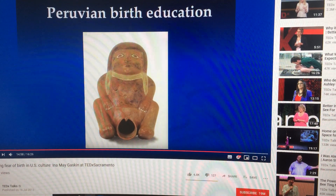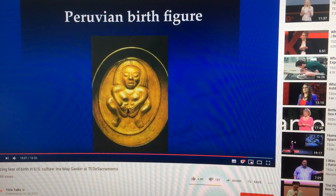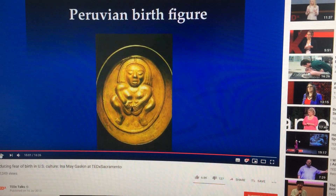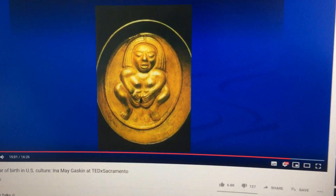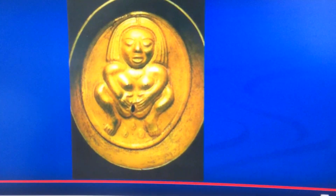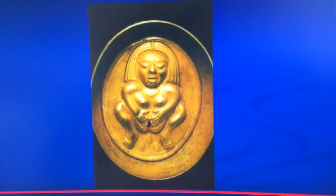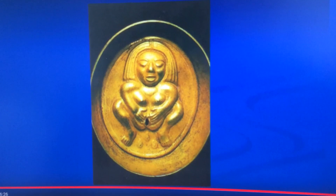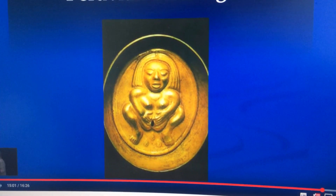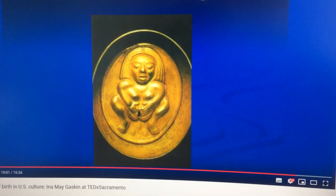We have a Peruvian brass educational figure. We can clearly see that the brass figure shows the use of four fingers of both hands — index, middle, ring and little fingers — to maximally widen the opening of the lower tummy for baby.